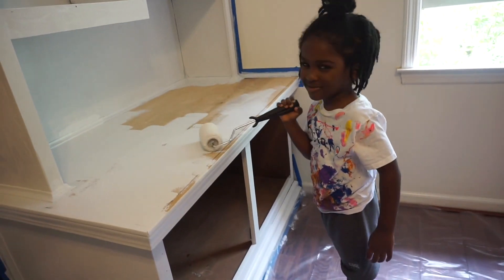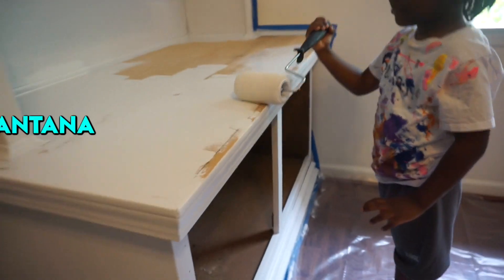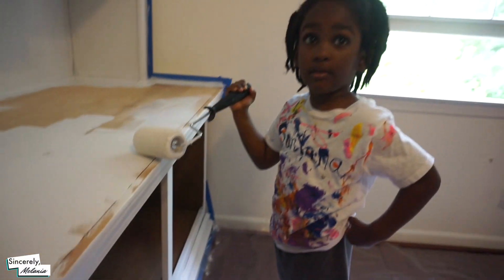It's helping me paint. Santana, that's right baby, got his paint shirt on.